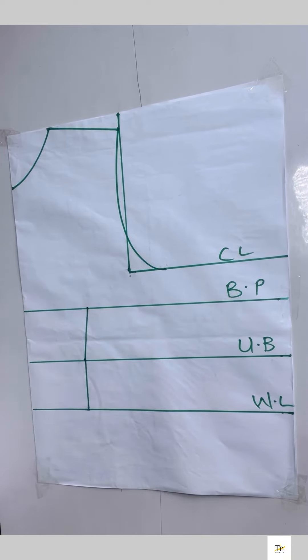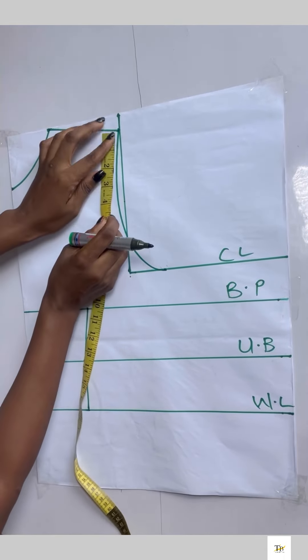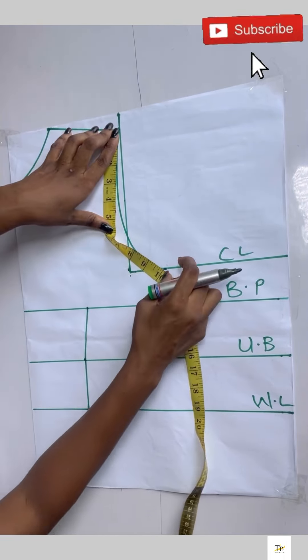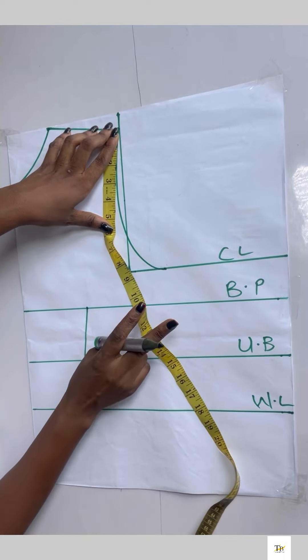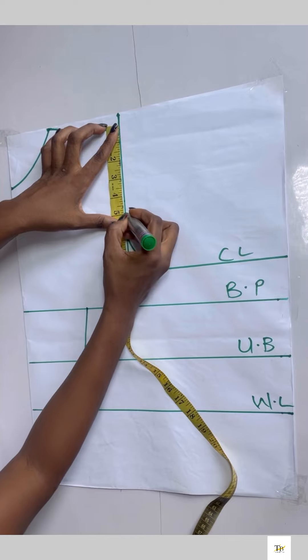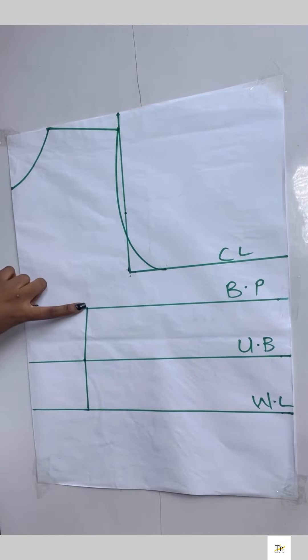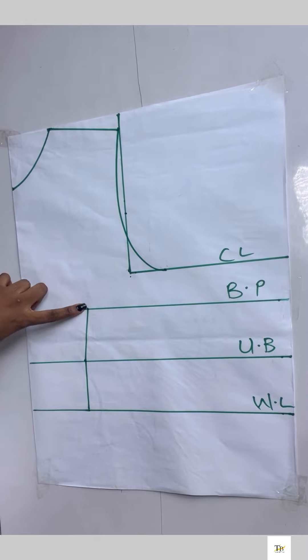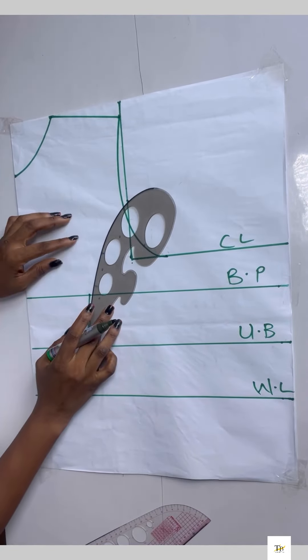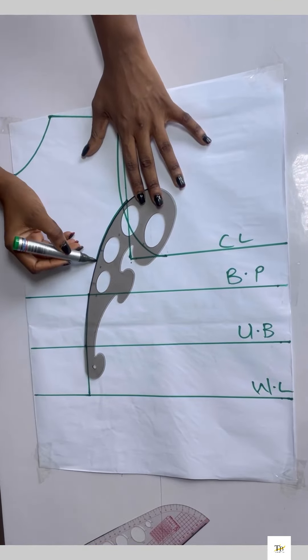I'll be checking what I have on the armhole area, so I placed my tape and checked — I have 10 inches, divided by two gives me five. I chalked five inches on that line, then connected it to the bust point line using my curve ruler, placing it and connecting it to the bust point area.